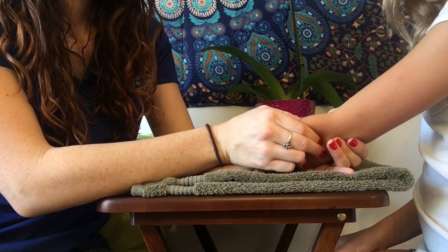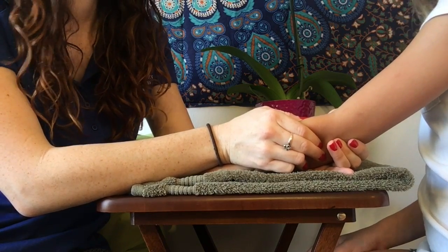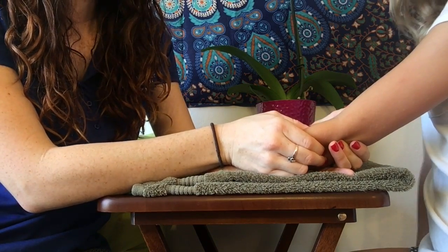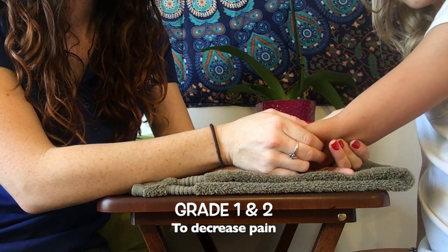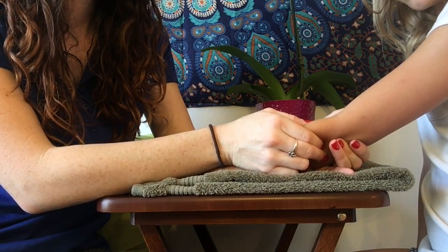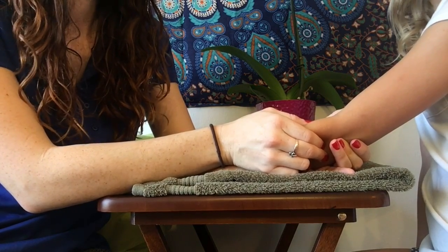If I want to give a grade four, it would be a short range right here at the end. Grade one would be small amplitude right here for pain, and grade two also for pain. Those felt a little better at the end, didn't they?